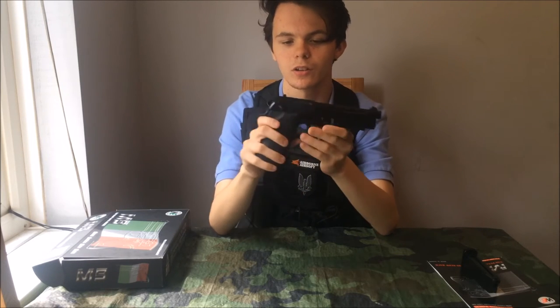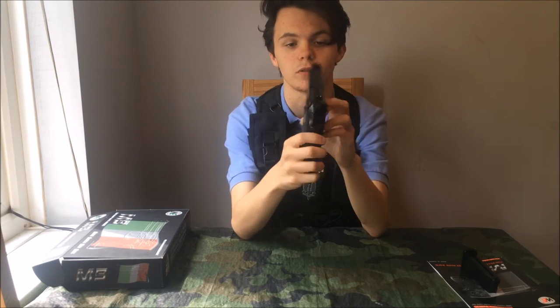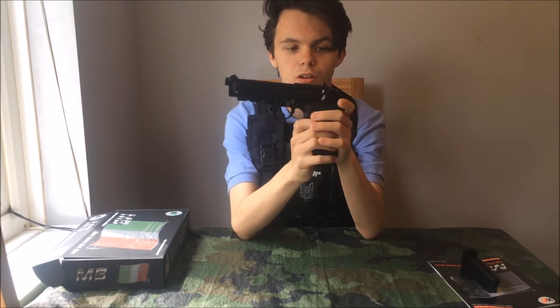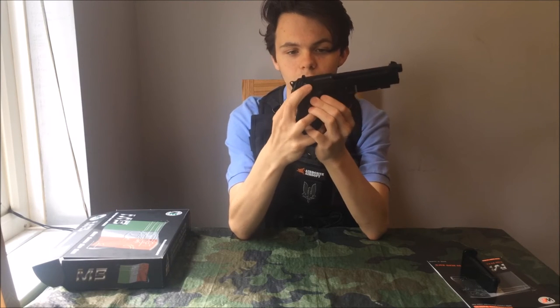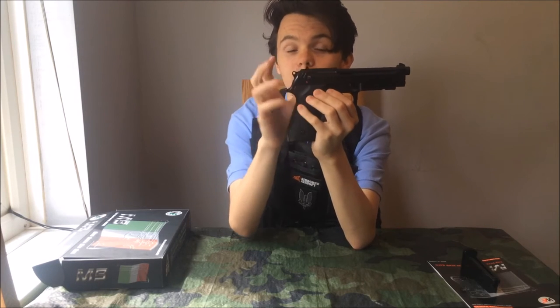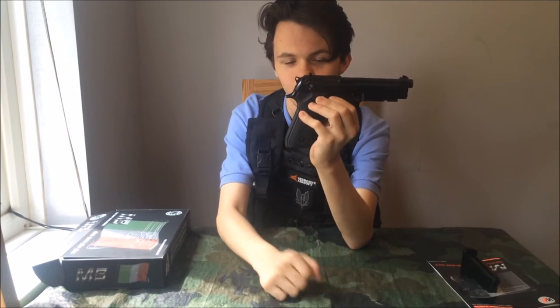Let me show you around the gun. It's got a safety on the slide, which is on both sides, so it's ambidextrous. The bottom switch means it's in safety, when it's in the top that's semi, and because this is the A1 it also has a fully automatic capability — that's in the middle there.